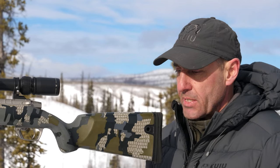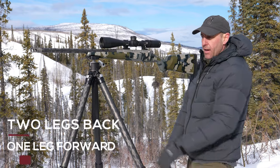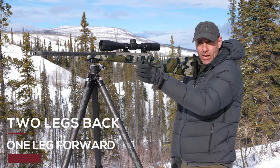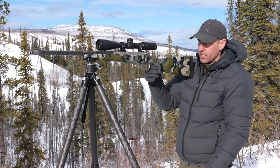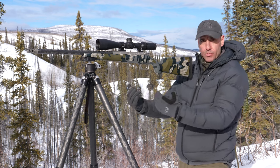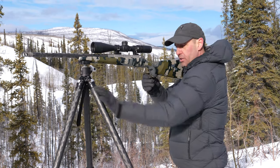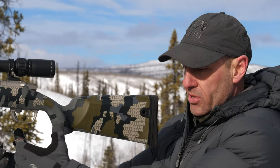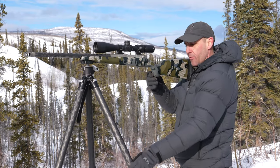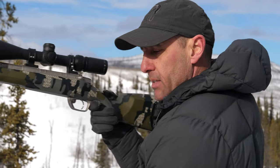When looking at my setup, I want to square my back two legs up with myself and have the third leg extended straight out toward the target. What that does is when you take the shot, the recoil comes back on the two legs and then settles forward onto the front leg, giving you the same shot placement every time. If you have one leg back to the side, the whole tripod is likely to move when the shot kicks.